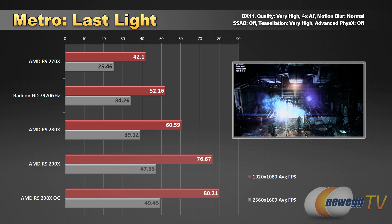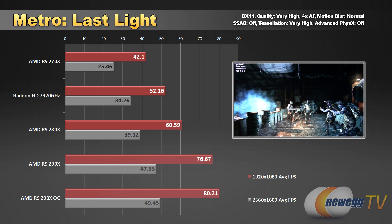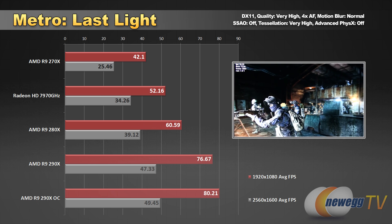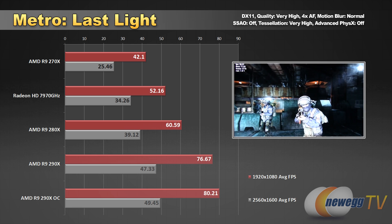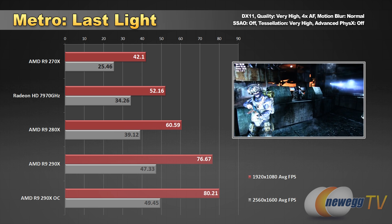Moving into real-world gaming tests - Metro Last Light. You can see all the quality settings there in the top right. The 290X is definitely leading the pack with a decent boost of four or five frames per second from the overclock, and we can also see a hefty lead over the 280X.